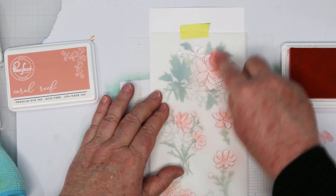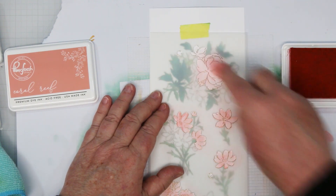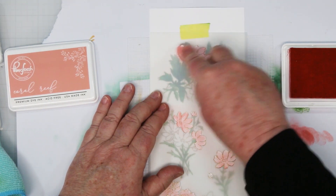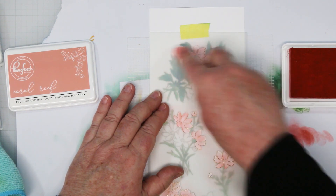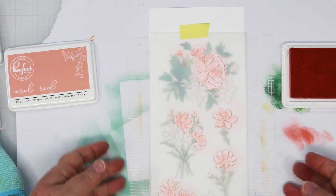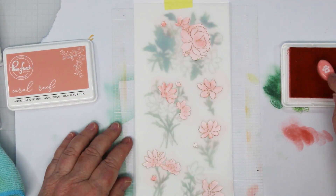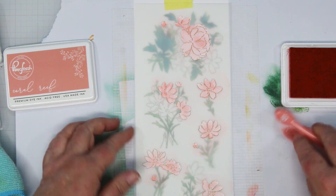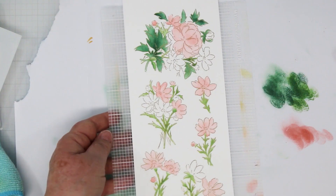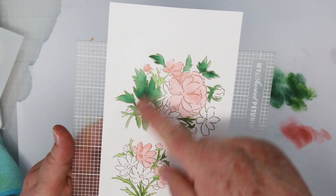Some of these big flowers take a little bit longer to work on, or I could switch to a larger brush. There we go for the first portion. I've got a couple of spots — I missed that little bud there. That's what it looks like with the first layer done, with the pretty leaves.